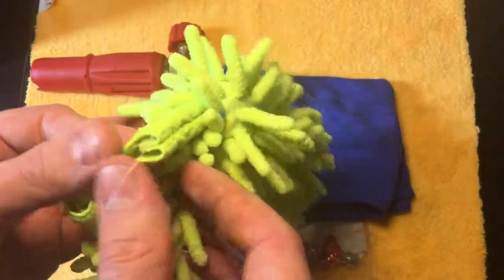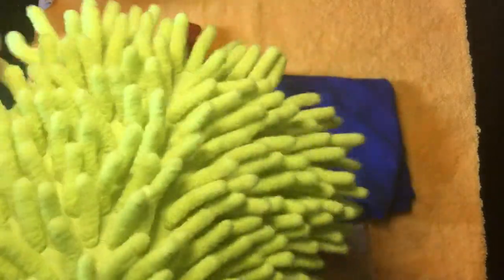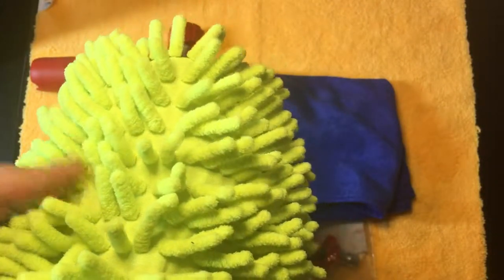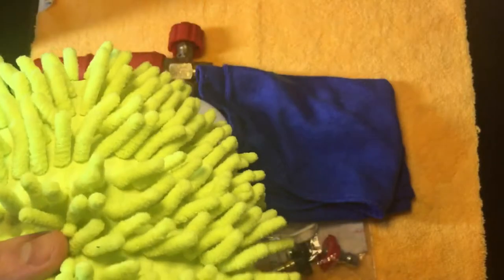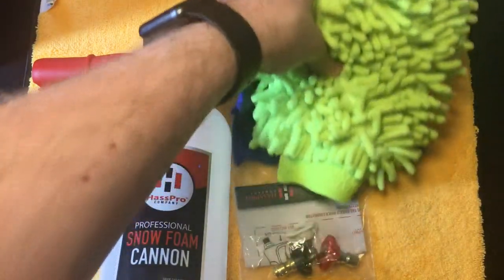It also comes with a wash mitt, but it's very small — I can barely get my hand in there, I actually have to scrunch my fingers because my hand is too big. But it came with it as a bonus as part of the kit, so that's not bad. It's going to go in the truck as a backup for washing on the go or hitting a car wash.